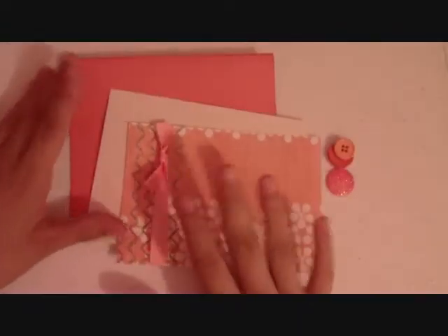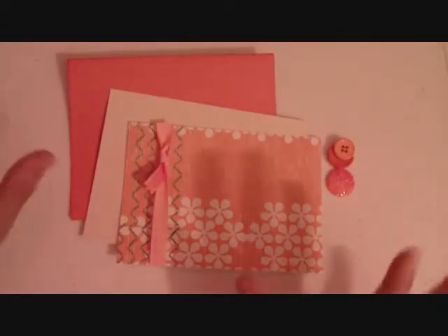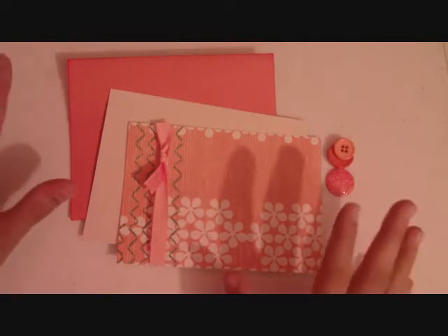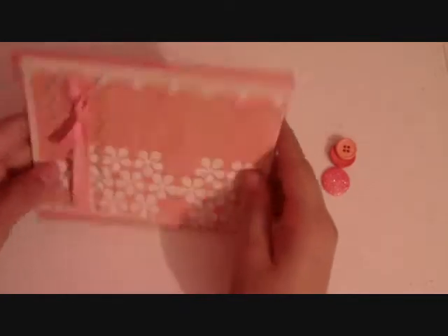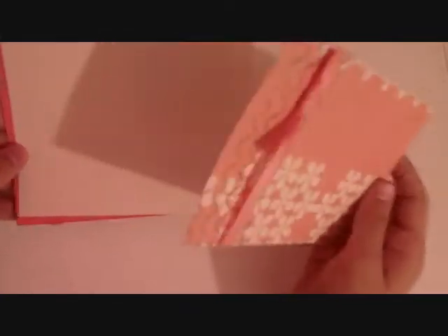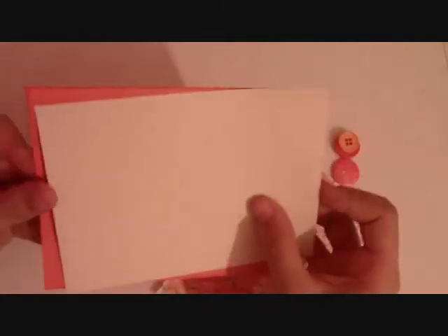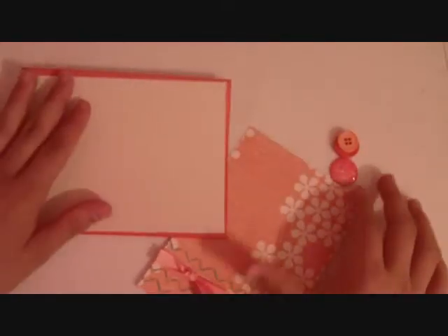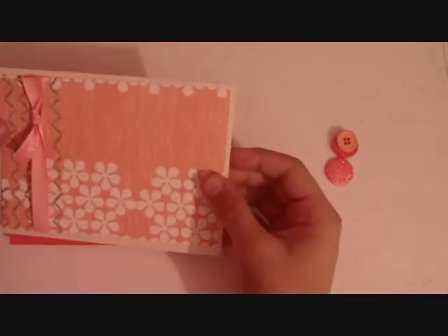Hey guys, today I'm going to be doing a really cute card using no Cricut. It's a handmade card with some patterned paper, some solid colors, a shimmer stack, card stock from the shimmer stack, and this orange paper. It's really cute — a card with no Cricut, something really easy to do that you can do at your house.